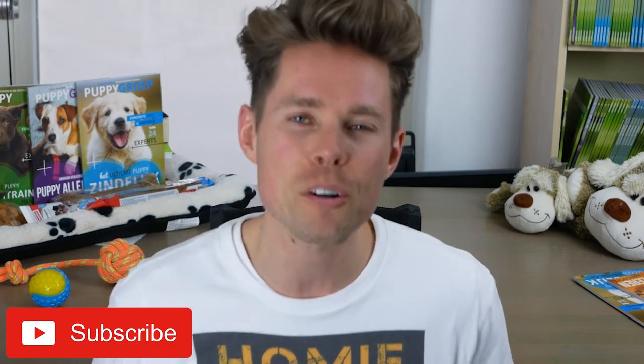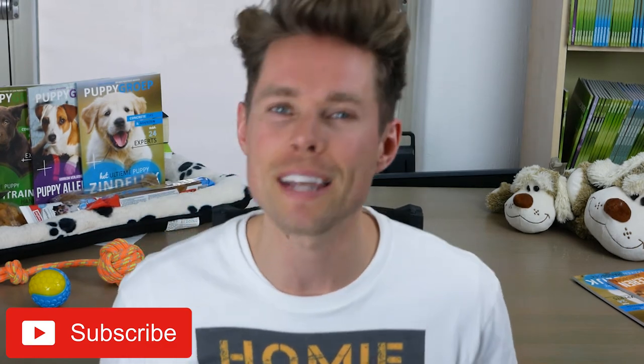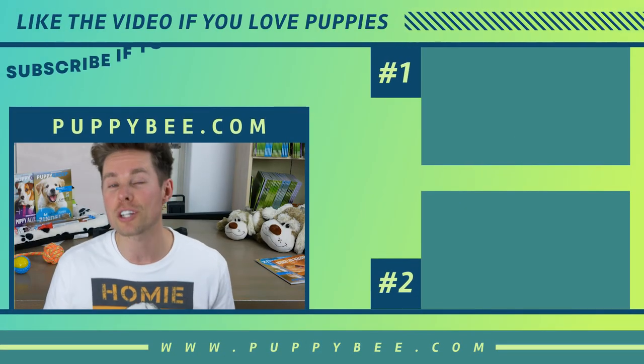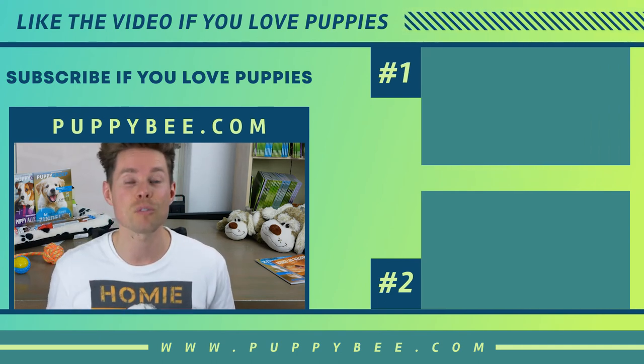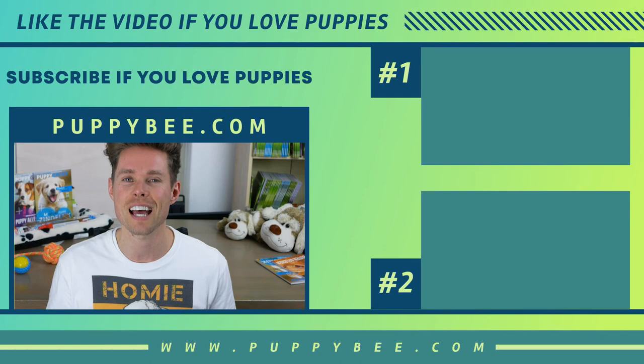I would like to know whether or not I'm doing a good job here. Make sure to subscribe to my YouTube channel by clicking the big red subscribe button so you won't miss my next video next Thursday — every Thursday there's a new video related to puppy training. Also, please visit my website puppybee.com for more information about puppy training. I wish you all the best with your Border Collie puppy and make sure you enjoy every single moment. Thanks for watching and I'll see you next time.